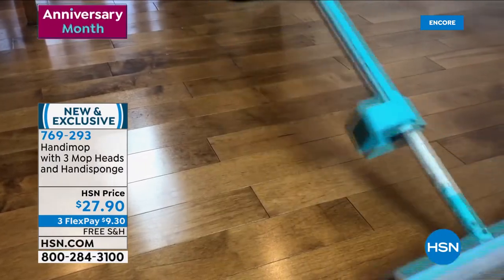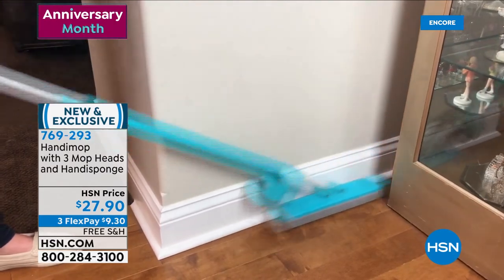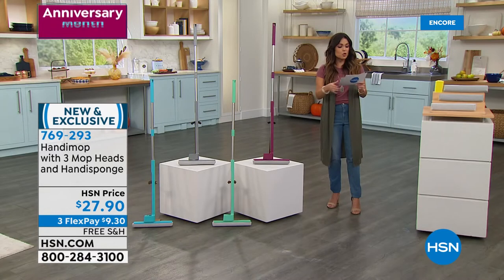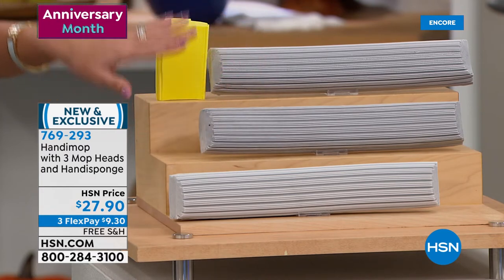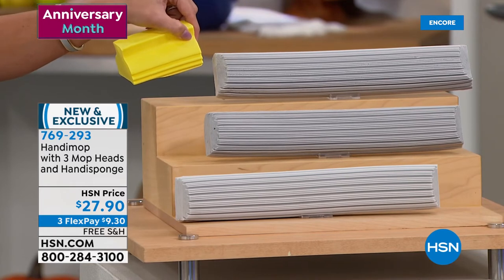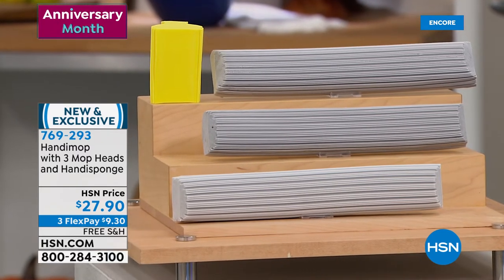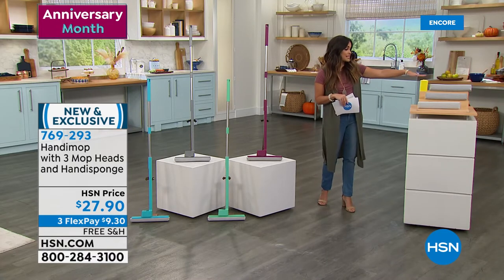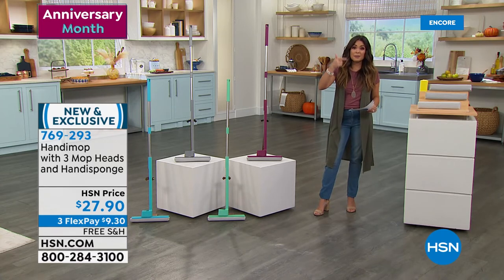Look at that absorbency — the durability of this is amazing. This is the first time we've done this configuration for you guys. Not only do you get to choose your color — we have berry, teal, spearmint, and gray — with a nice long handle at 49 inches so you're not having to bend down. It completely swivels. You're also for the first time receiving three replacement special mop heads that you wet to activate, and the same material in a handy sponge — phenomenal for wiping down your counters, getting the crumbs off in the kitchen, maybe using it on your shower door to get the water spots. All of it is coming included today for $27.90. Free shipping, three flex pay. Try it out for 30 days and see what a difference it makes when you can sweep and mop and dry your floors all at once.